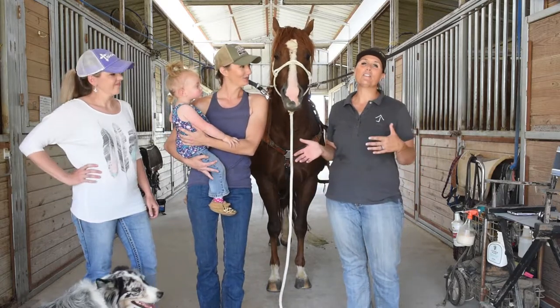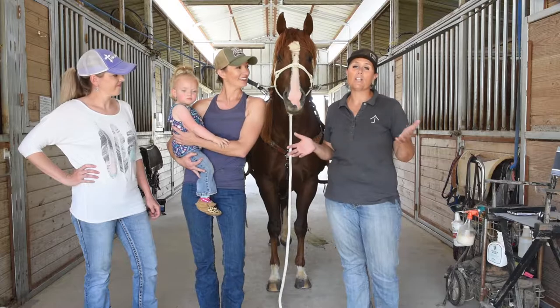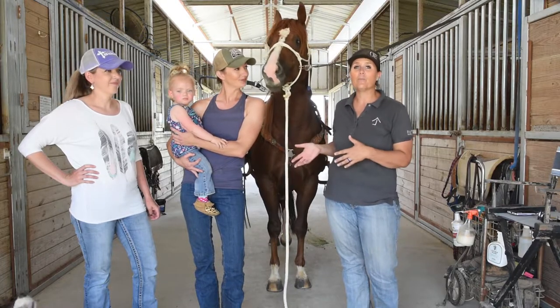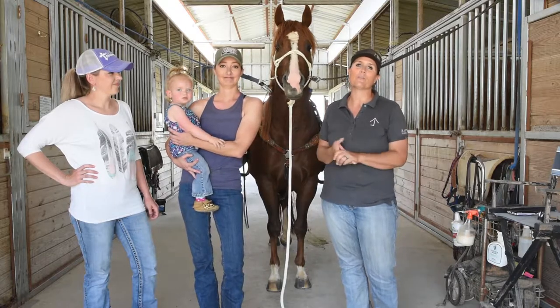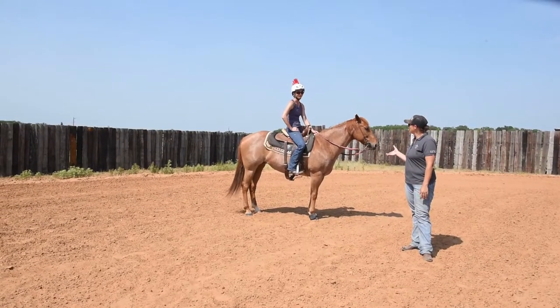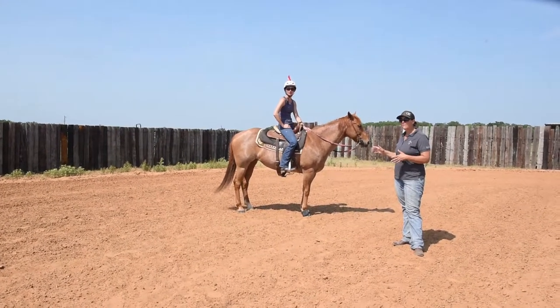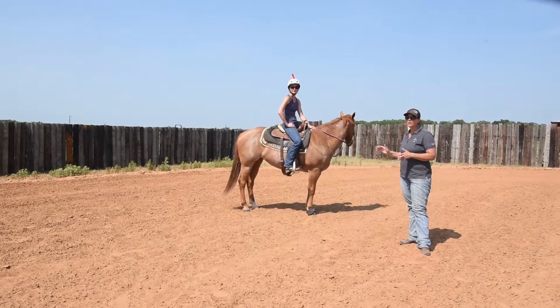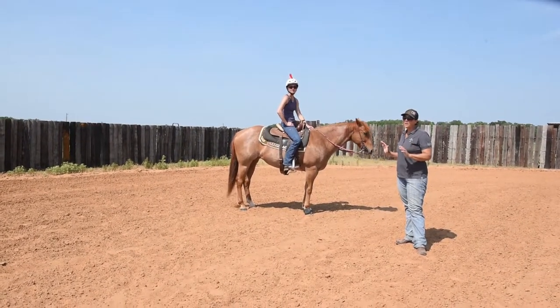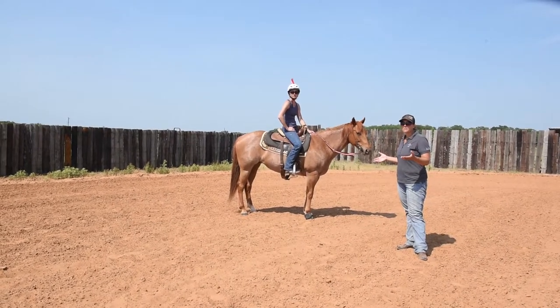We are gonna go out to the arena and we are gonna work on a few of these problems, hoping that not only is it gonna help these ladies but maybe some of you in the forum will find use with it as well. Erin's mare has a tendency to step off or not quite finish a turn, so we're gonna work on getting this mare's shoulders under control with a fairly simple drill and then show how you can apply that drill to the barrels.